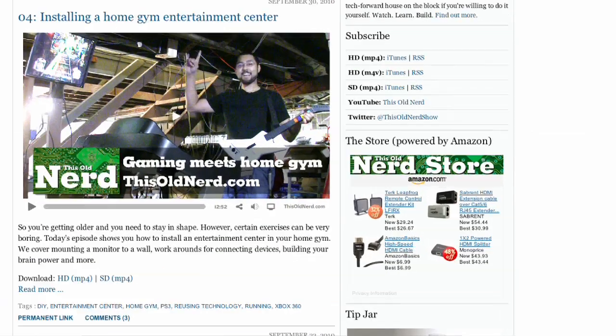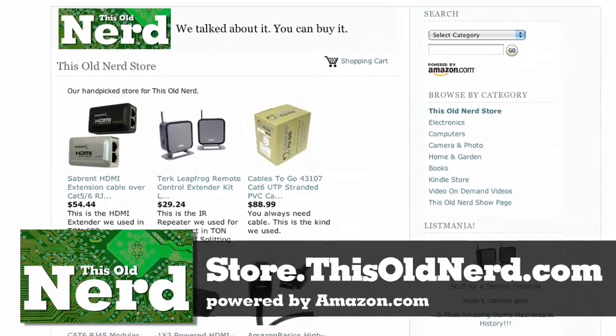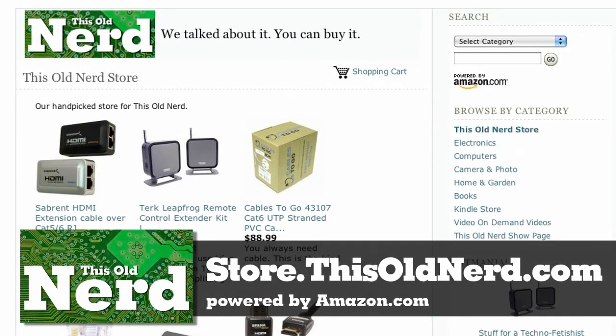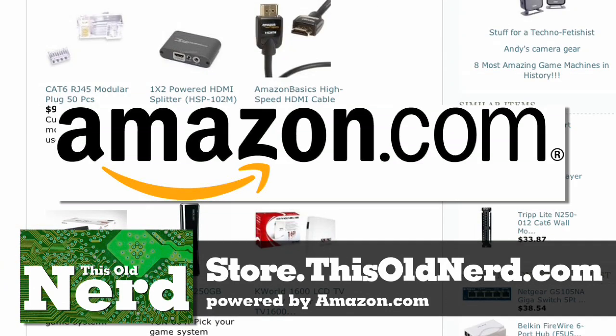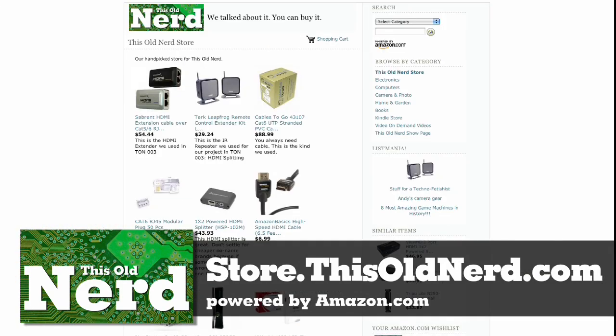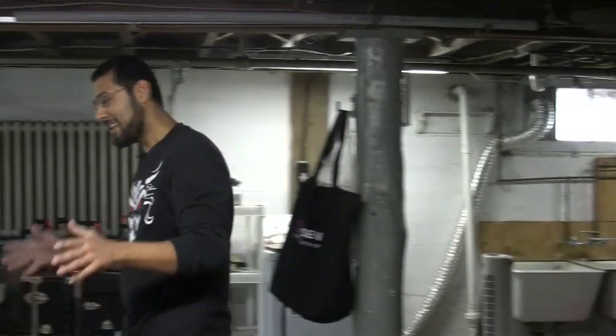This show is brought to you by the This Old Nerd Store, powered by Amazon.com. Visit store.thisoldnerd.com to find everything we've talked about and so much more. Since it's powered by Amazon, it's safe and secure — buy from the This Old Nerd Store, you get tech, we get a commission. It's win-win.